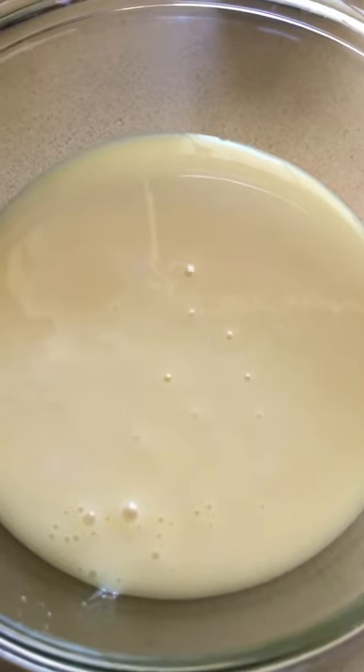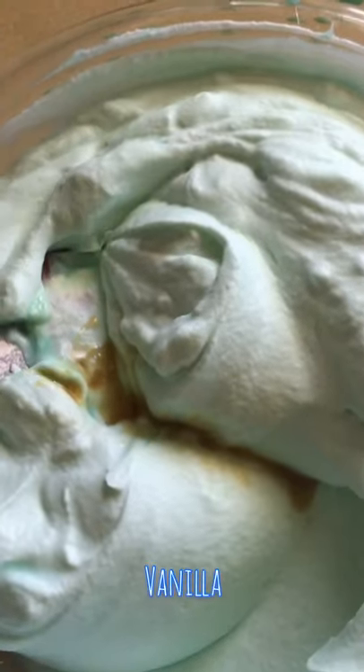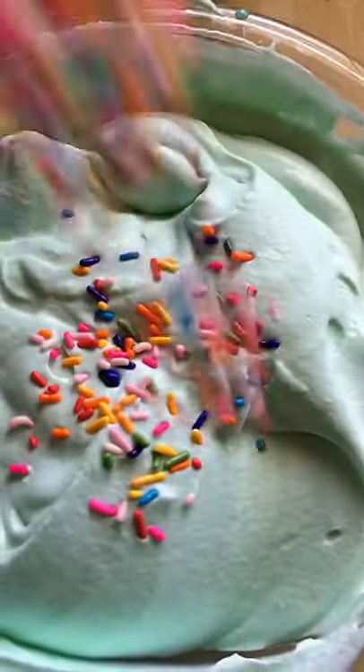The ice cream is made with condensed milk — you whip the heavy cream and then add the heavy cream and condensed milk together, plus food coloring, some vanilla flavoring, and you're ready for your sprinkles.